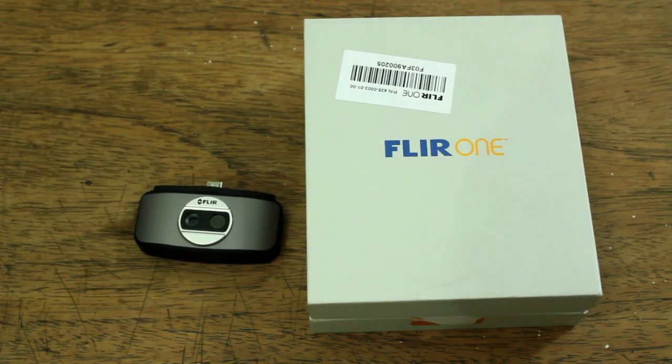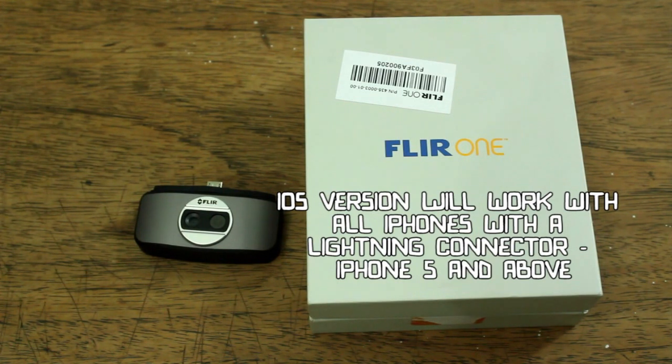This device is only tested on a small number of Android devices — specifically high-end Android devices. For iPhones, this would work for all iPhones that have lightning connectors, that's iPhone 5 and above.